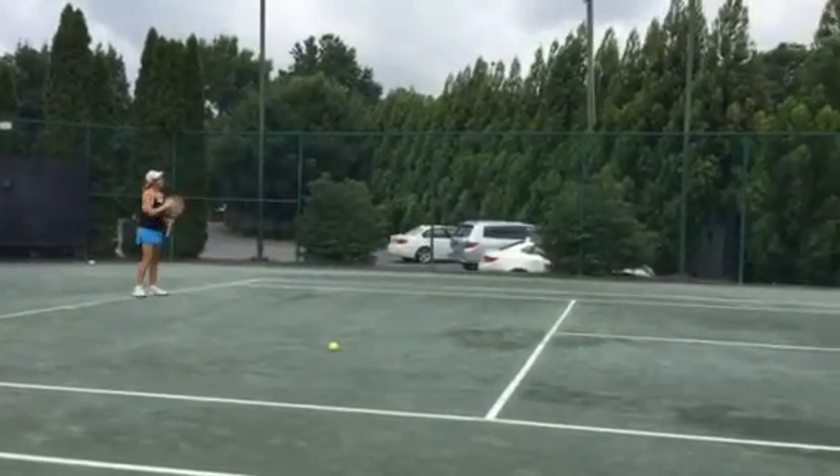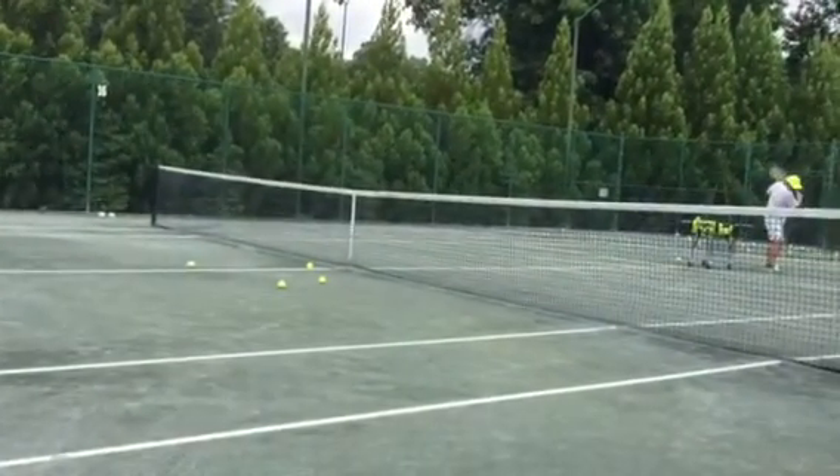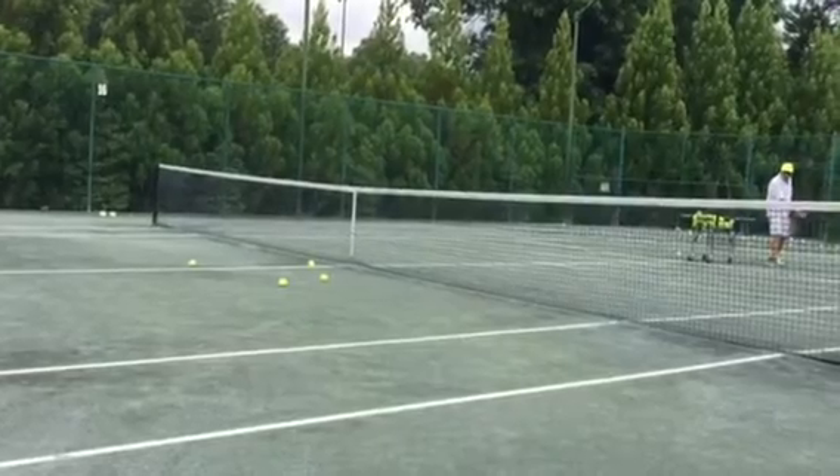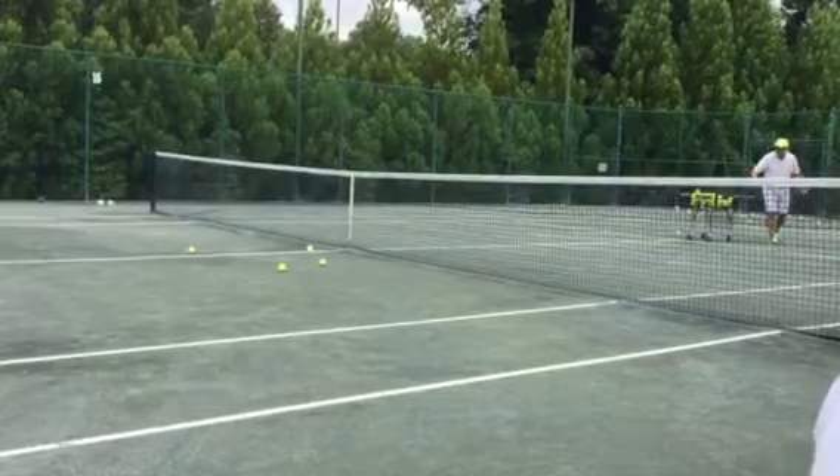If you want to go cross-court, you've got to hit the ball a little bit earlier — a little bit more on the outside. If you want to go down the line, you can wait until it comes kind of close to your leg. But if you want to go cross-court, you've got to hit it earlier. Okay?